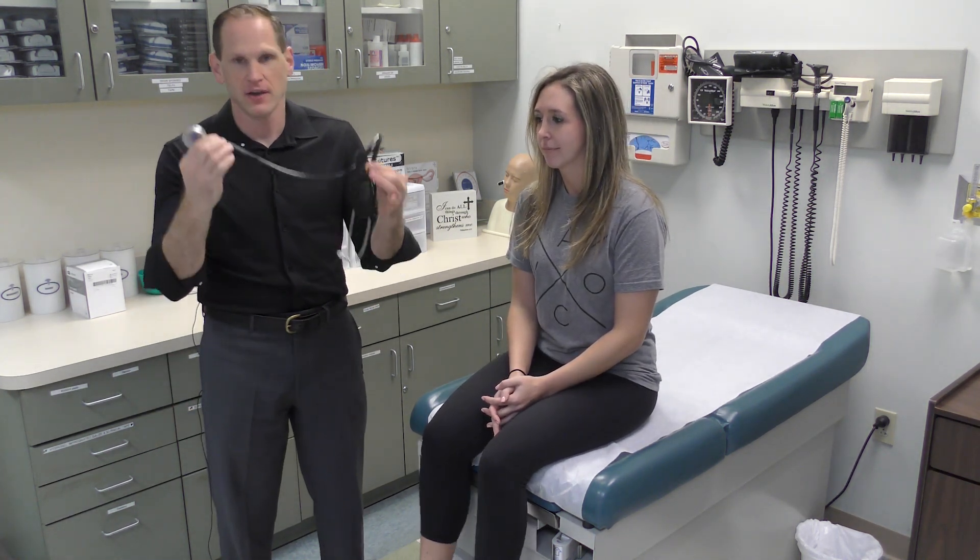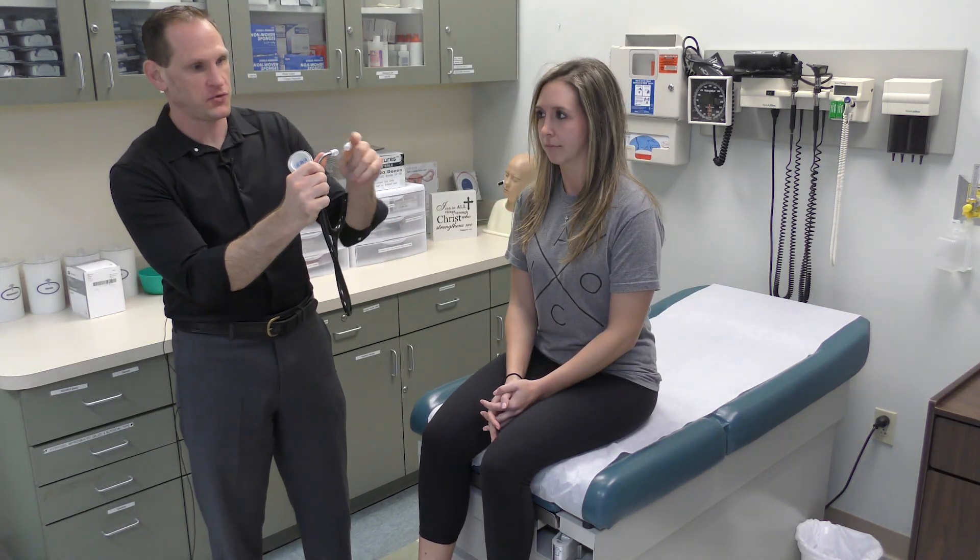All right, today we're going to talk about cardiovascular. Before we talk about the exam itself, let's talk briefly about the stethoscope. The prongs face forward and you put them into your ears facing forward. You never put it backwards. Sometimes in TV shows you'll see people put these in backwards — you don't want to do that because it just looks like you're a poser and you won't be able to hear anything.